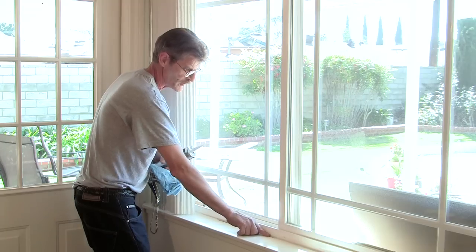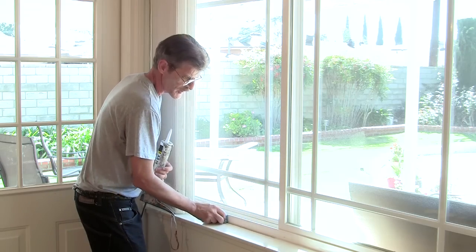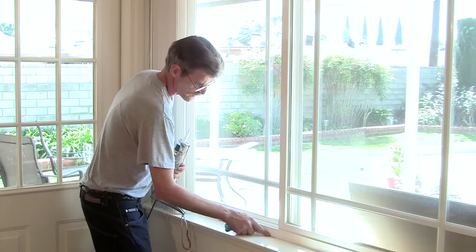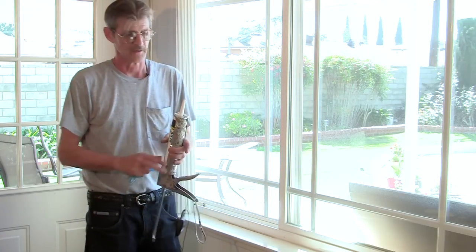First, I'm going to take my finger and smooth it all out. Then we take our wet rag and give it a nice smooth finish, taking up any of the excess caulking. That should set for about 24 hours, and then you can use paint to touch up your windowsill to the window.